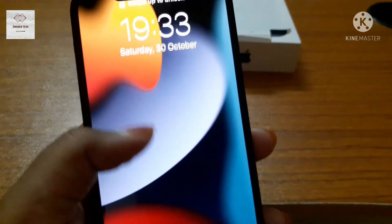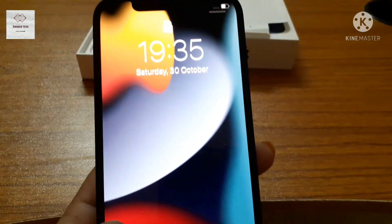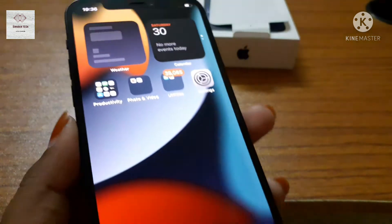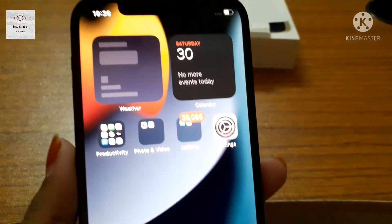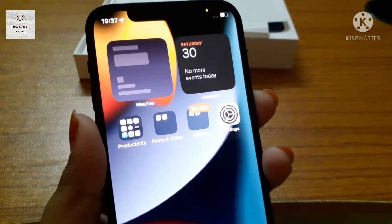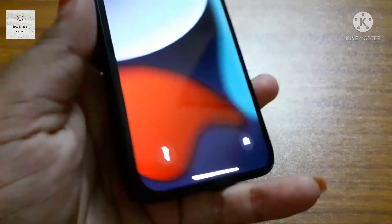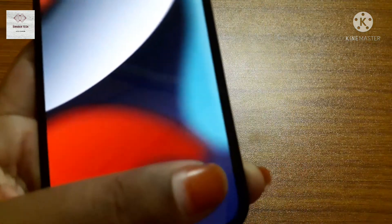Nice looking phone. Now I am going to switch off the phone. And this one is the torch button, and this is the camera button.